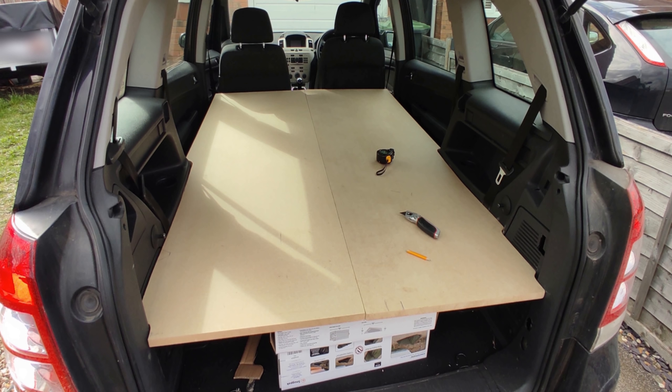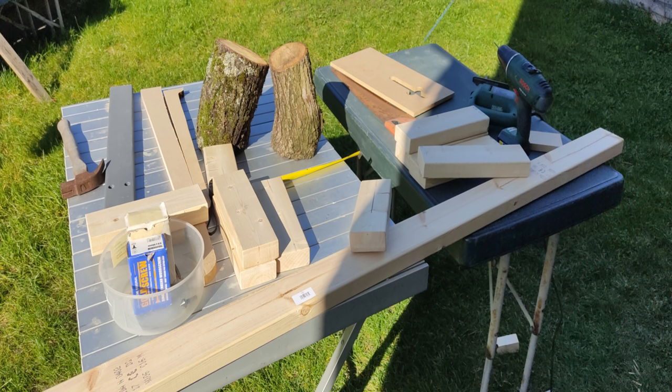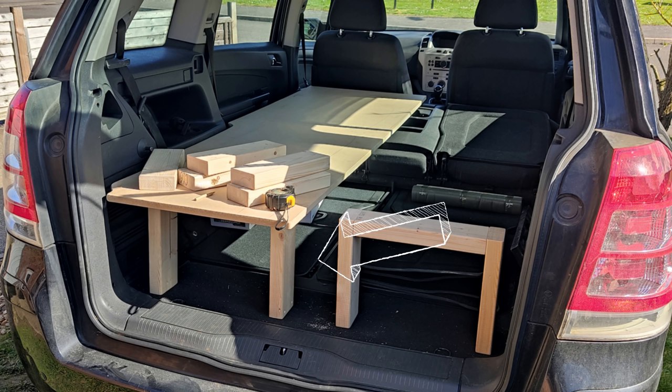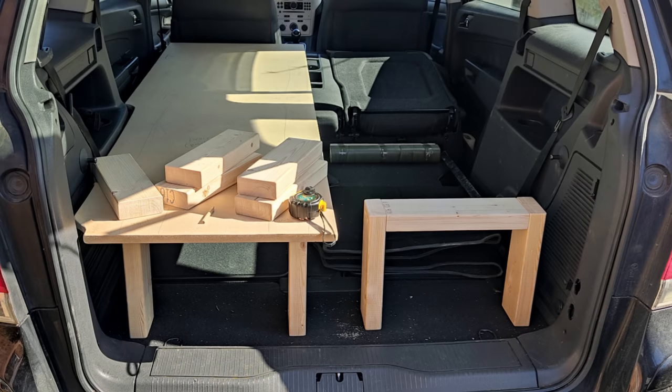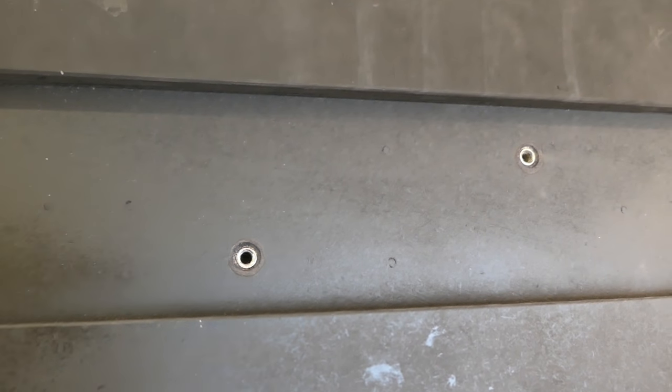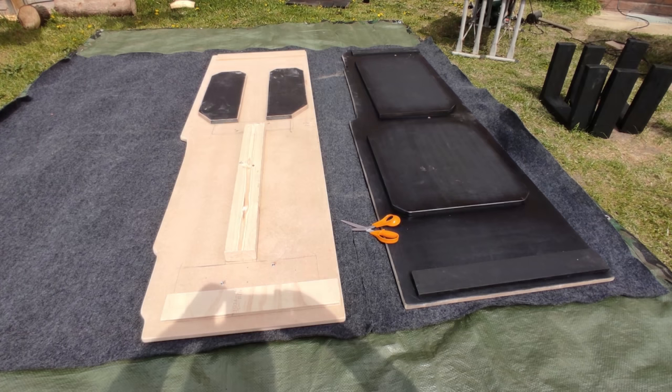Next up was to make some legs for the bottom of the bed. The middle row of seats doesn't fold flat into the floor - this is a seven-seater and the boot seats fold flat and flush, so that's not a problem. But the bed needed to sit on the back of the middle row of seats, so we built some legs. They needed to be detachable, so I put inserts into the wood - it's just two bolts and each leg unbolts, which is good for storage as well.